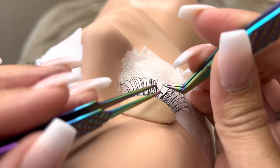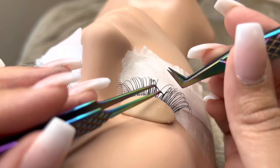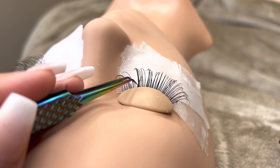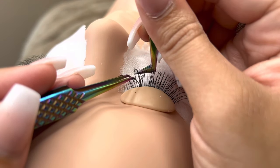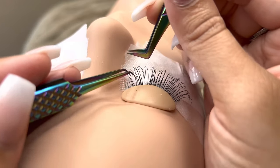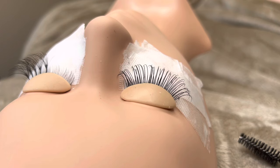Classic lash trays are determined by the diameter, which means the thickness of the lash. Classic lashes are either 0.15, 0.18, 0.20, or 0.25. If you have any further questions on classic, I have a whole video on my channel.